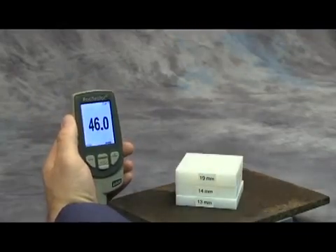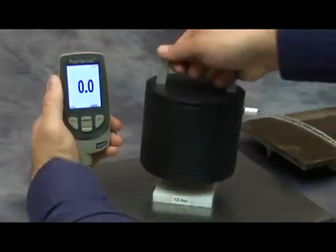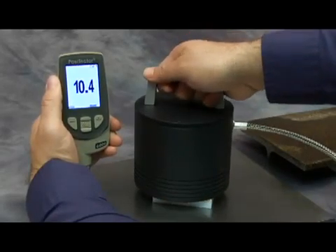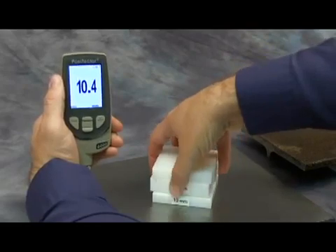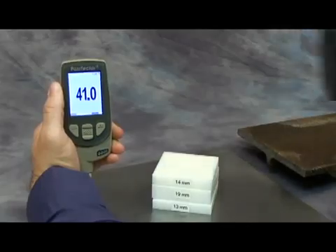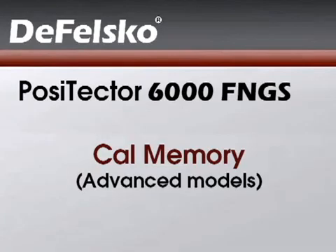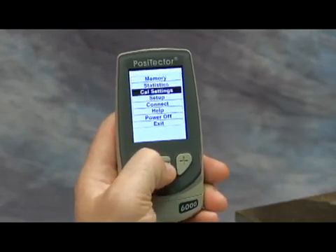This adjustment applies to this particular substrate; therefore, the probe will no longer accurately measure over the first substrate. Advanced models of the PosiTector 6000 can store multiple cal adjustments for easy switching between applications.